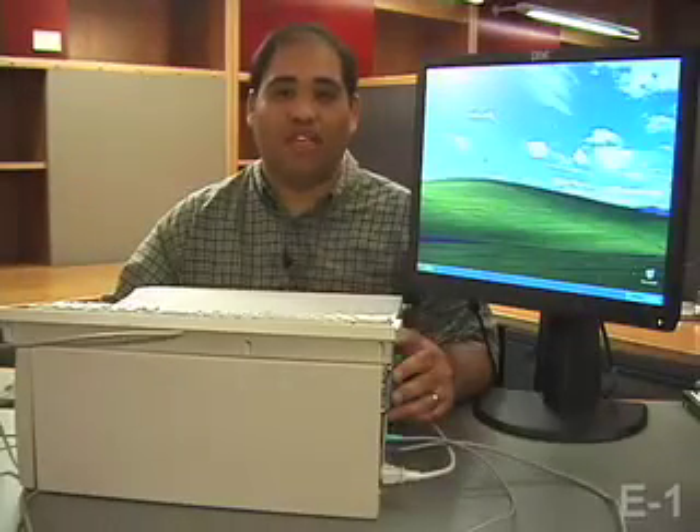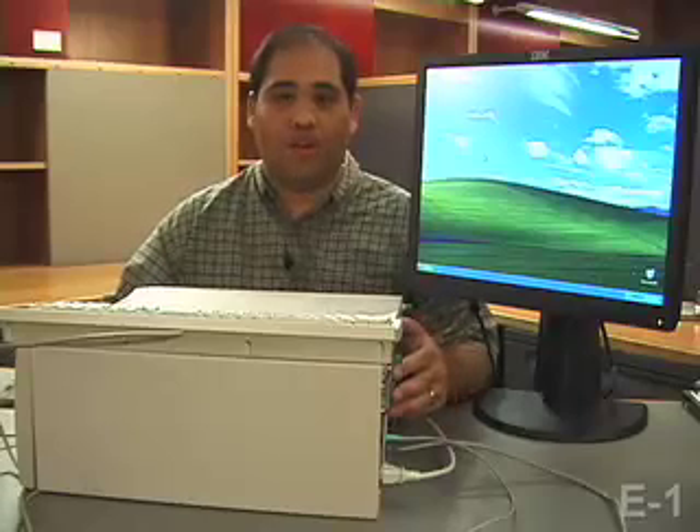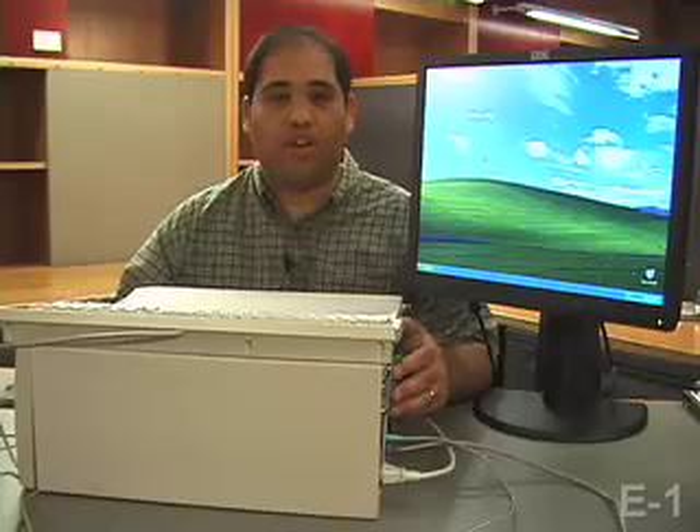Hello, I'm Ray Diaz. I'm one of the TFs for Computer Science E1. Here we're set up to show you how to upgrade your PC by either adding a second hard drive or just replacing your hard drive outright.